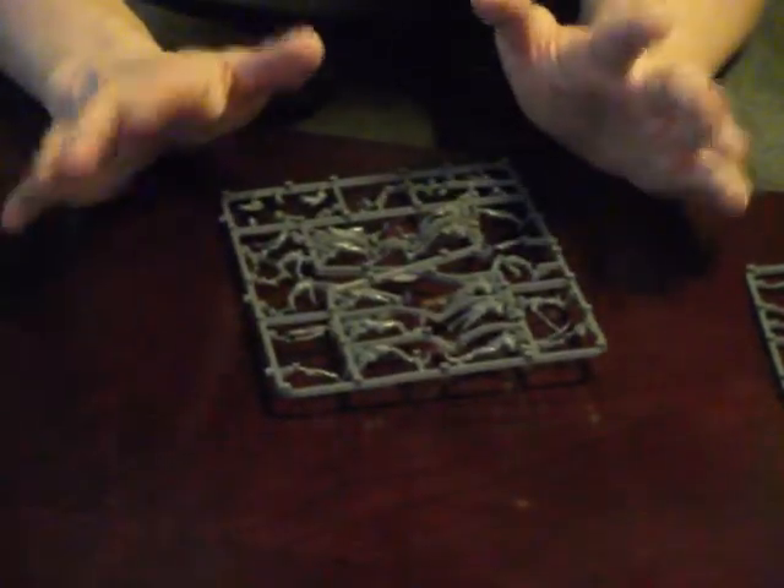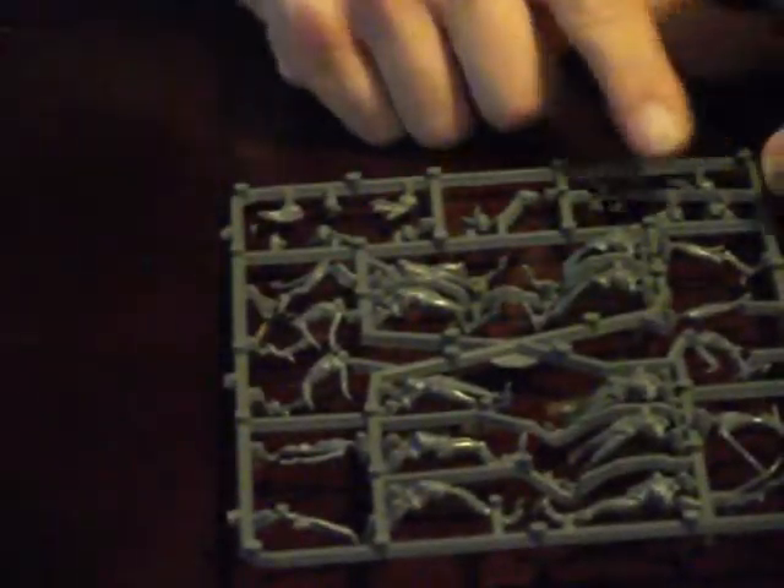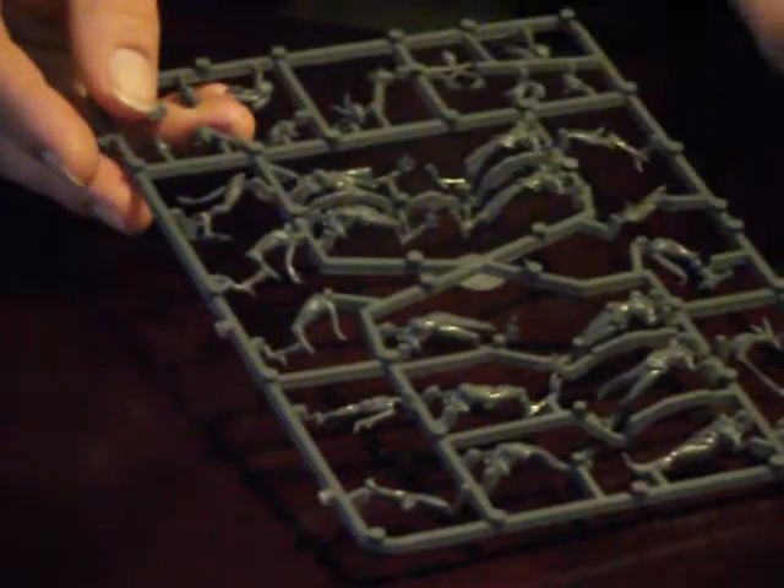This box allows you to build a total of ten Daemonettes. But if you are so inclined to try, I'm sure you could green stuff up some extras. Now on this sprue where you have your bodies and legs, you do have 12 heads — 12 heads for 10 Daemonettes. So you can see you have wonderful options.